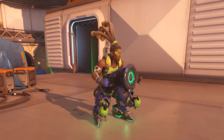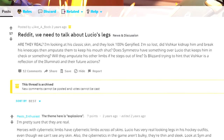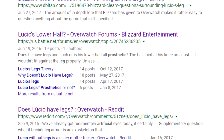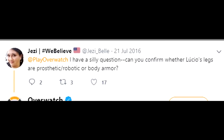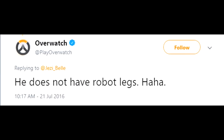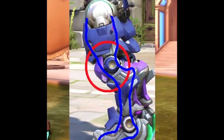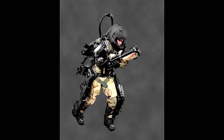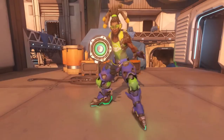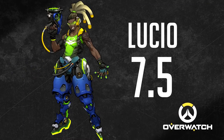Lucio. About 2 years ago there was big chaos in the Overwatch community — lots of rumors that Lucio has prosthetic legs, and people were freaking out over this. Blizzard eventually cleared it up and said Lucio does have real, natural legs. Those fancy things on his legs are probably some kind of cybernetic exoskeleton that allows him to ride walls. Lucio's teabags are not that bad — not bad at all. 7.5 out of 10.